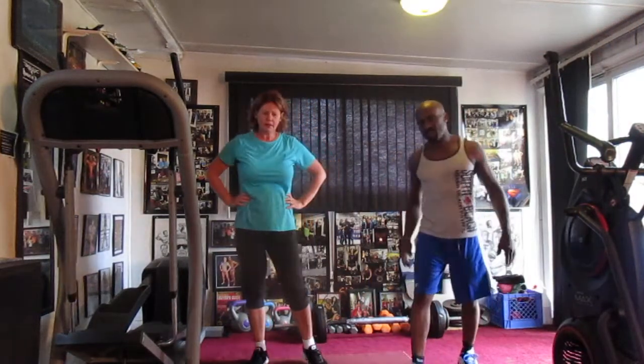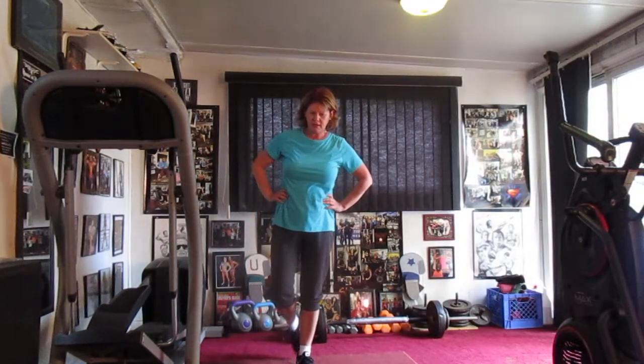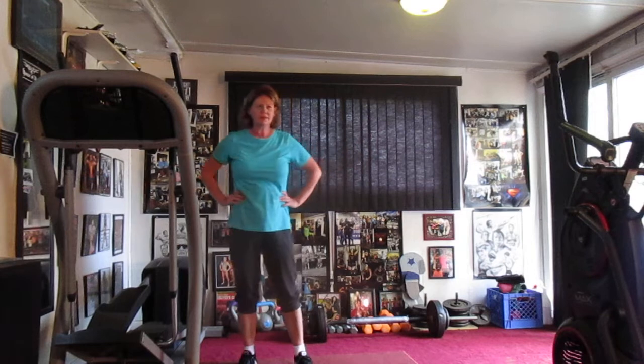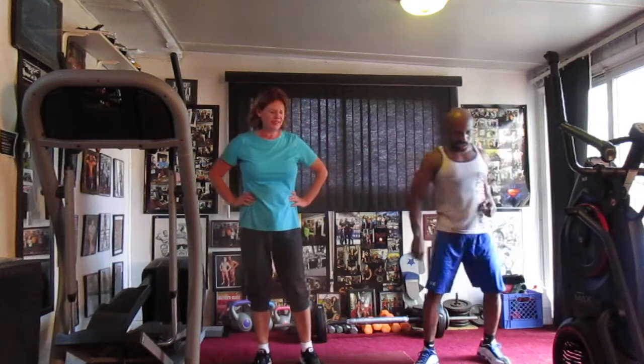All right, so Mama K's here. She hasn't done the Fat Shredder, so we're gonna go seven to ten rounds. You're gonna be drenched, working hard, high cardio, intense punching. Get in there and hit it intense, y'all. Move everything back where it needs to be. Go intense on the punches and work hard.